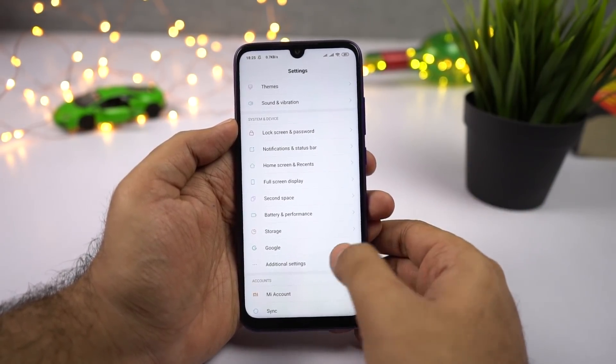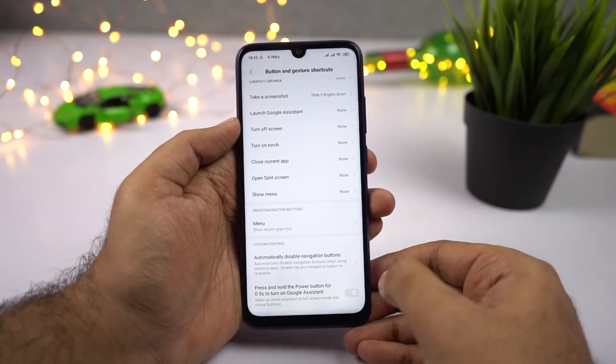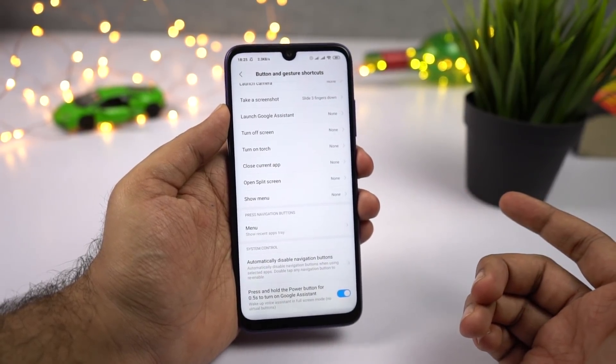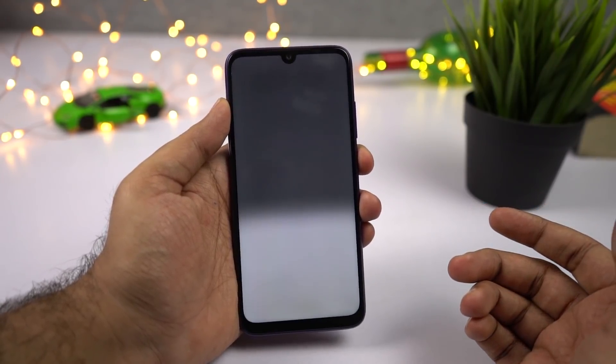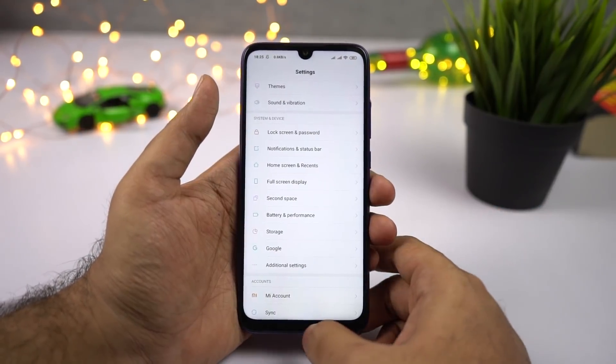To enable Google Assistant via the power button, go to Settings, then select Additional Settings, then select Buttons, scroll down and enable the toggle. Once you enable this toggle, you can press the power button for about half a second to trigger Google Assistant, press and hold it for three seconds for power options like power off and restart, or press and hold indefinitely to restart the phone.